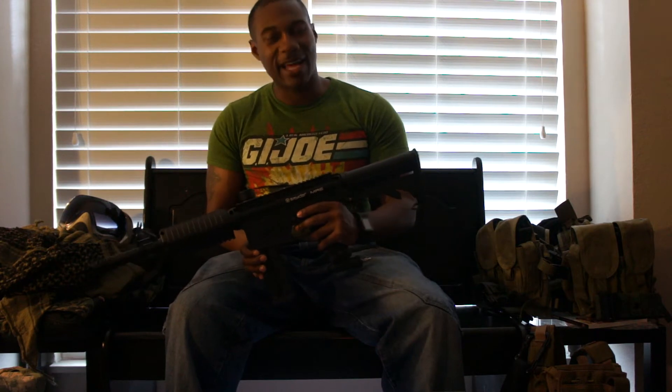It's got a charging handle. I fire a lot of guns and for some reason, when you pull that charging handle back on somebody, they know you mean business. It's hilarious, but I love it.